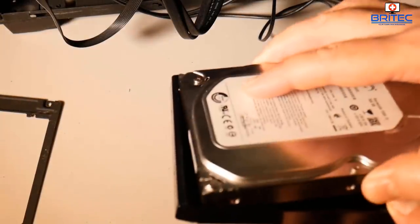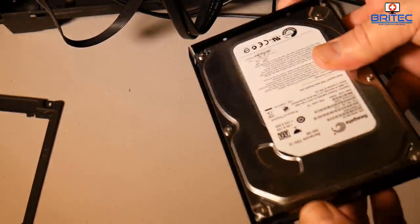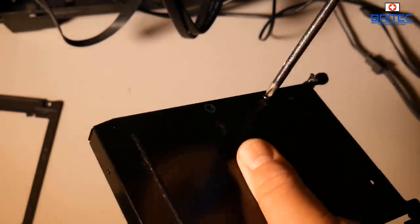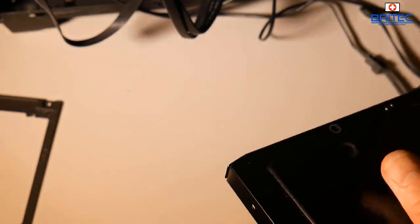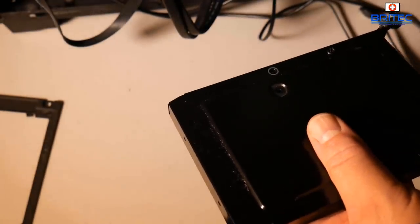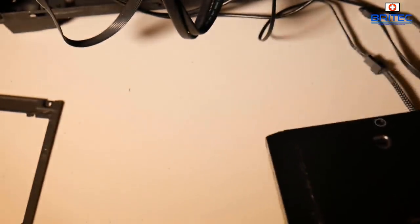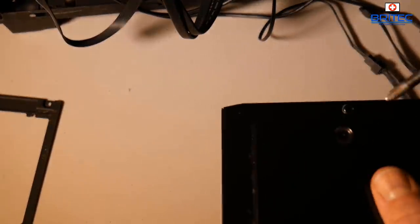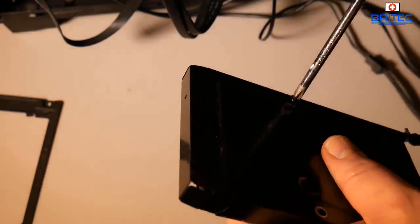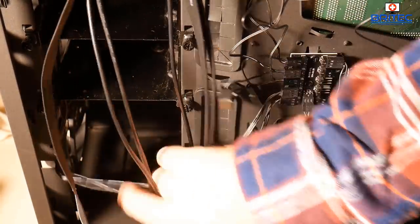I'm installing a 500GB mechanical hard drive because I had it lying around and want to keep costs down. I could put an SSD in for much faster performance, but I don't want to spend too much on this system. It will still work fine — just a little slower to boot up and load games. Once they're loaded, it won't matter.